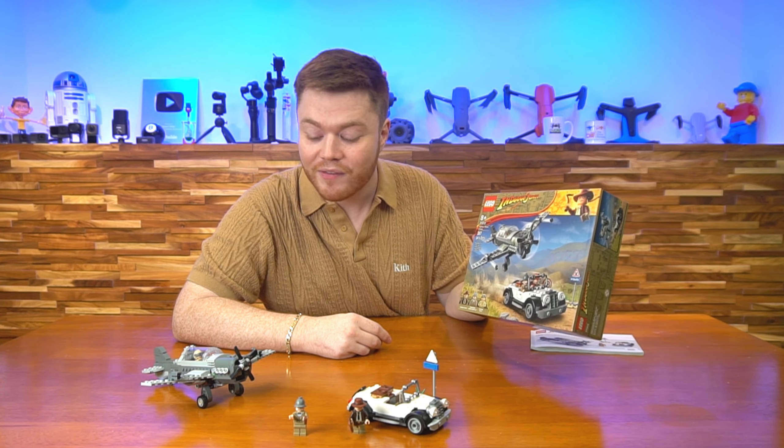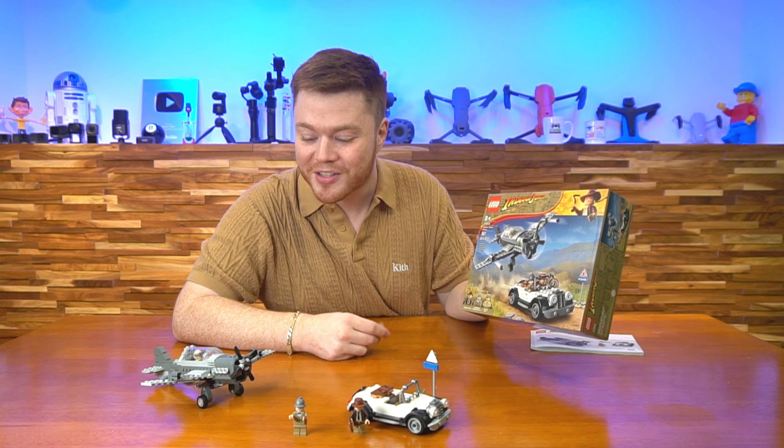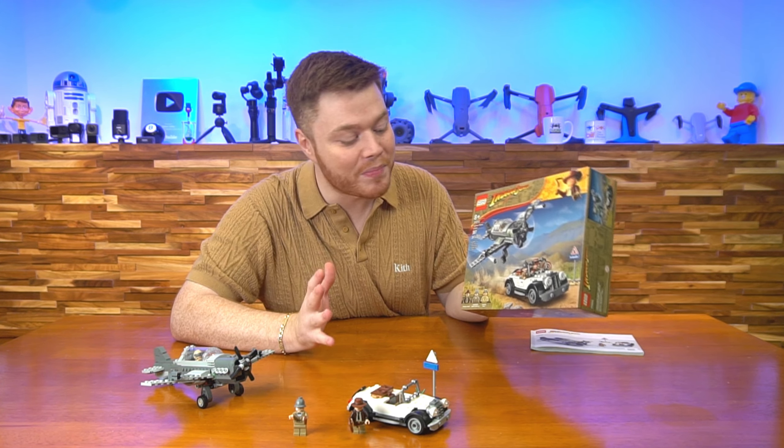They do a great job bringing the movie to life here, bringing that story into the real world. And I think I just love this set. I'm a big fan of it.